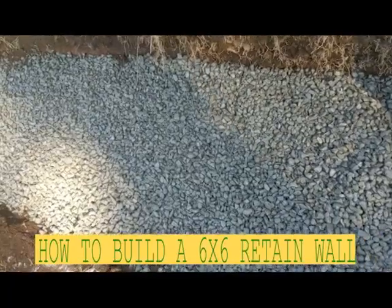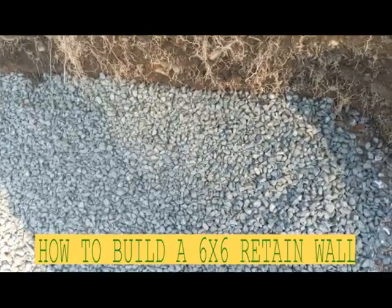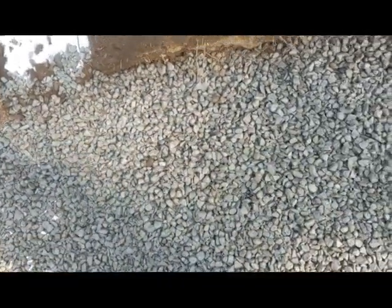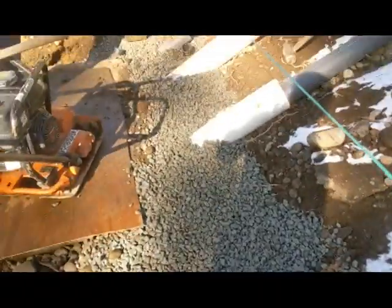Hello my friend, we built a retaining wall in here. We had the soil compacted, we have probably about 10 inches of gravel. This is gonna be a six by six retaining wall, nice and thick gravel, then we're gonna compact it a bit more and then lay down the six by six.